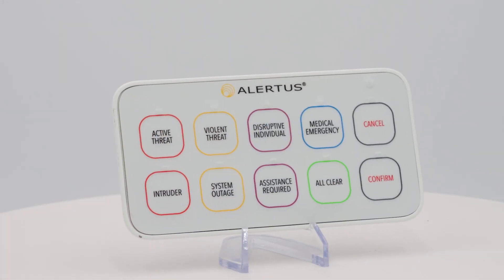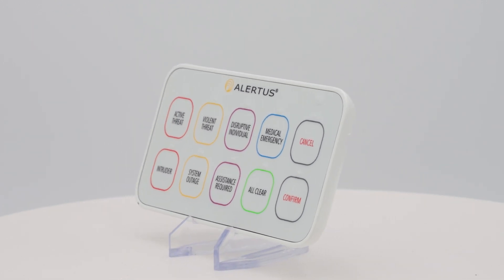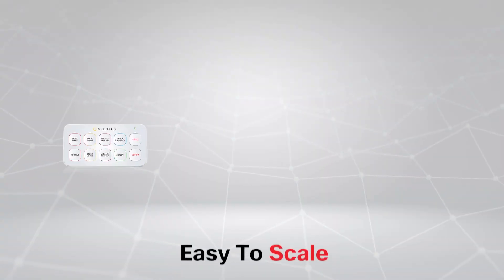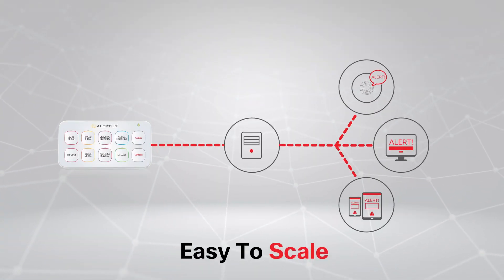The Alertus USB panic button is sleek and discreet, providing a powerful desktop solution for front desks, classrooms, bank tellers, and nurses stations. The solution is easily scalable, only requiring that it be plugged into a configured computer within your facility's network.